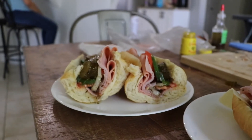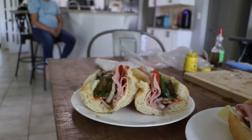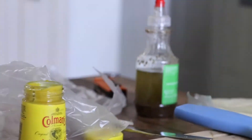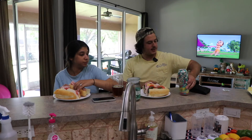Mine's pretty much just yours with jalapeños. I didn't do mayo and mustard, I just did sub sauce. You know what hasn't been touched by inflation? 99 cents.